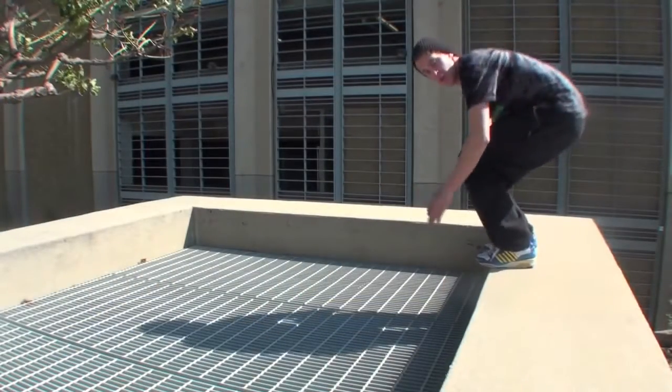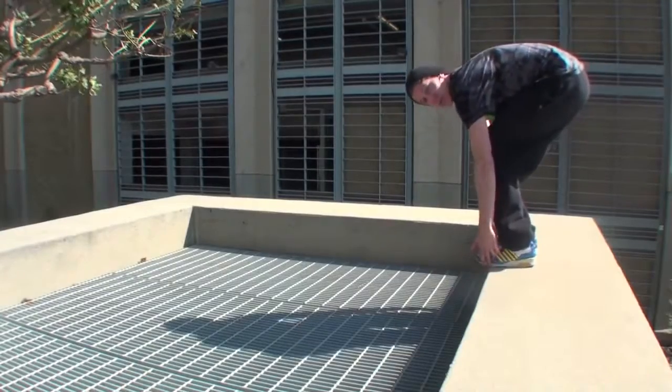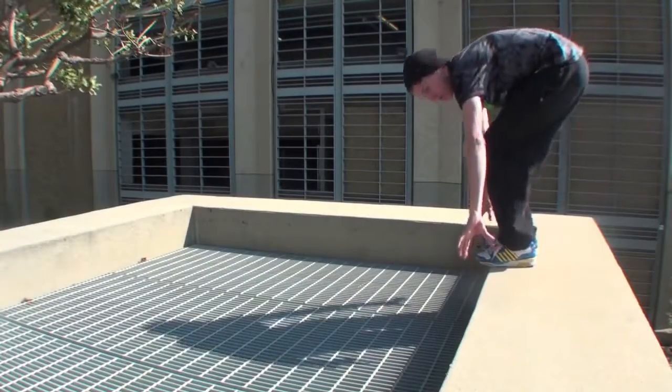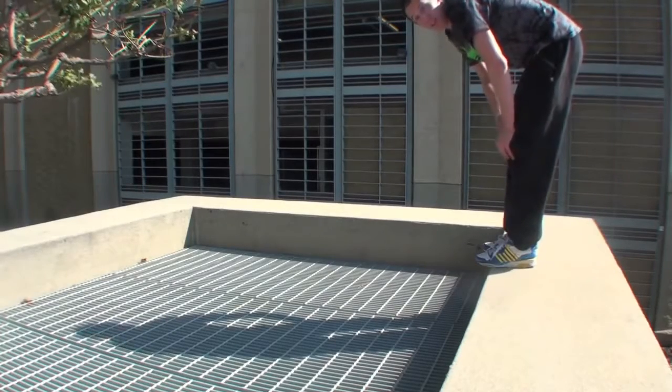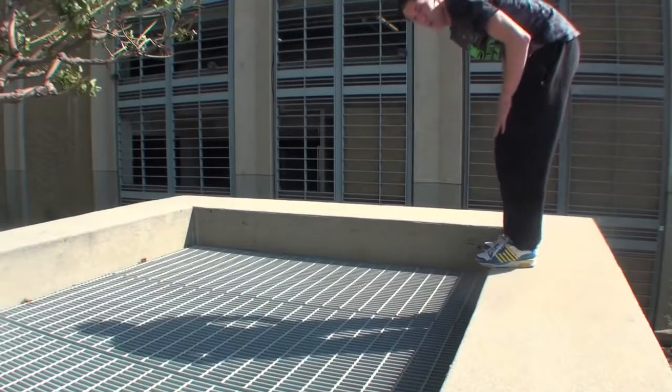For the jump, you can be right on the balls of your feet. If you're on the edge of an object you can be right on that edge so you can use it to push off. I'm going to go over arms in a minute — watch my legs.